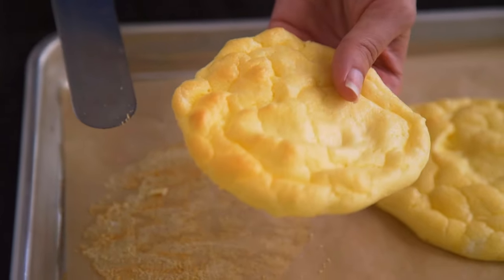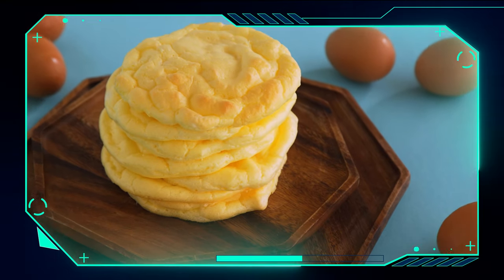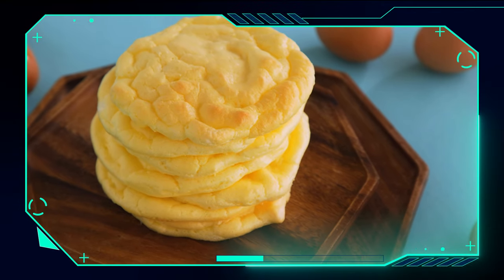Allow to cool to the touch before enjoying or storing in a Tupperware or plastic bag. If you don't store them in plastic, they'll harden up like meringue.